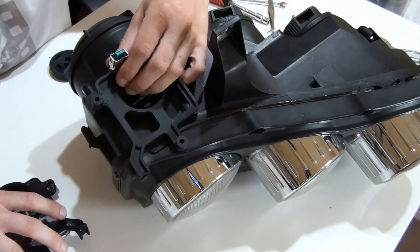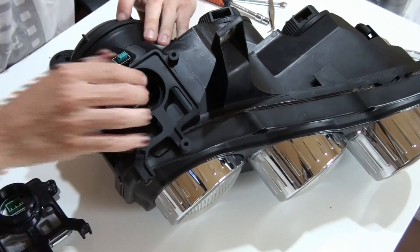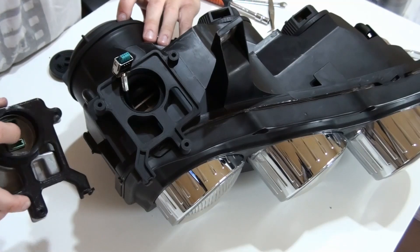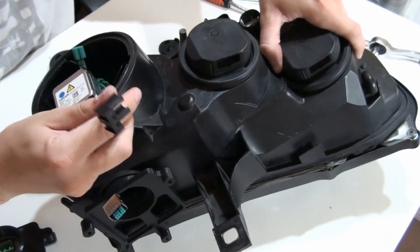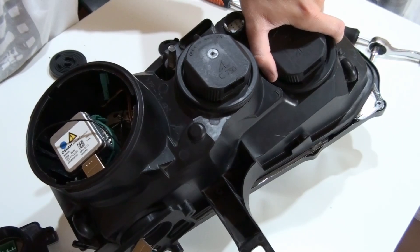As you can see here, I already put everything together. This is the cord for the xenon bulb. What's left to do is to prepare the harness for the power that will be taken from this lead for H7 bulbs. So now I can proceed to doing the wiring.